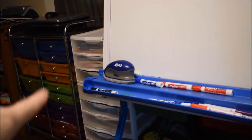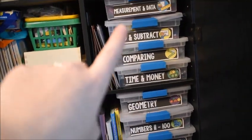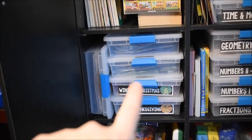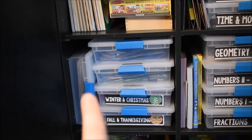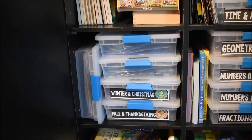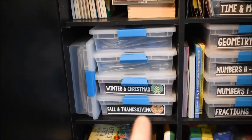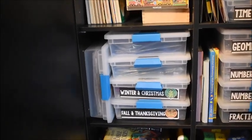Any math stuff still left in the work boxes from the last week of school needs to come back and go in here. These are all of our seasonal learning activities — many of you own them from my website. I also keep seasonal math and literacy activities in these bins. Three of them still aren't labeled — I can see Fall and Thanksgiving, Winter and Christmas, but I need labels for Spring, Valentine's, and a few others. There are three bins that still need labels.